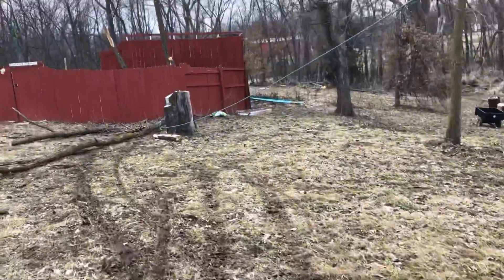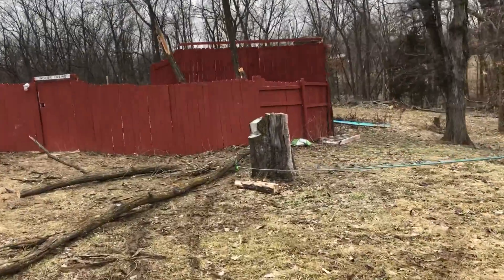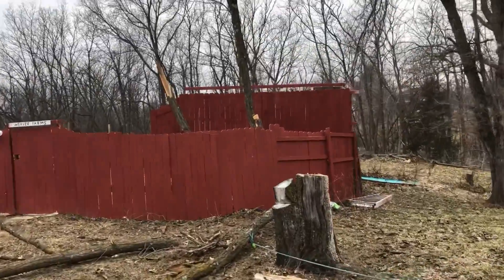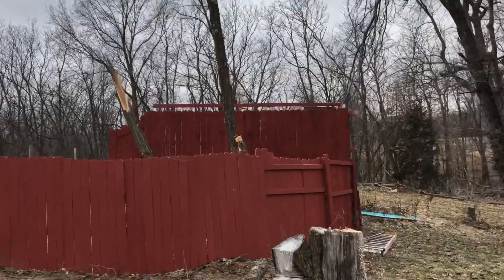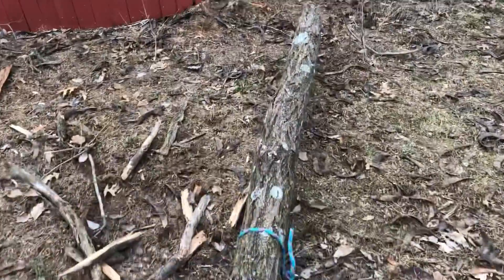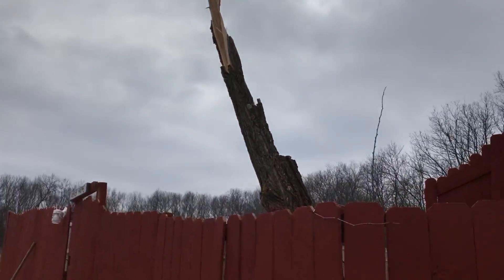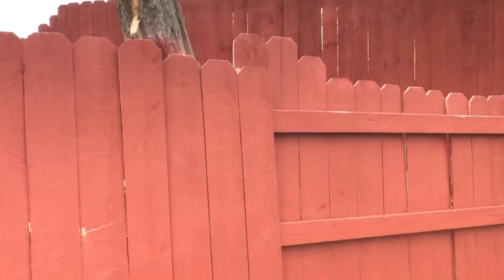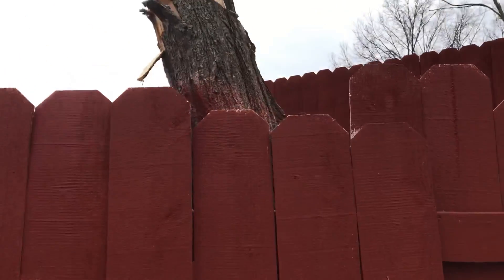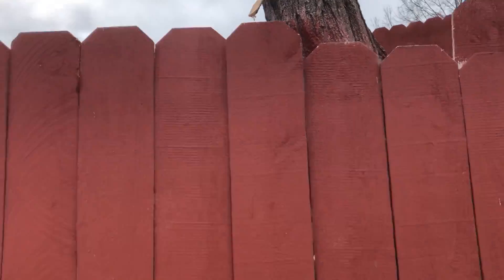I guess just got one more left standing there — two down now. Did one the other day. I'm cutting it high, above the fence that way. Hopefully if it keeps working like this I can get it to fall above the fence. That one was kind of split, but now I can go back there and piece this down. It's gonna be a little more difficult since this tree right here is a double tree.